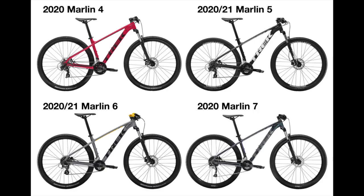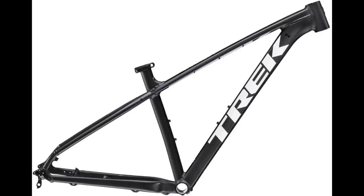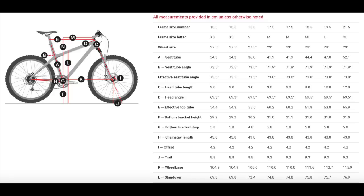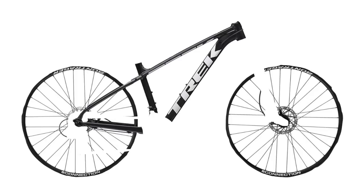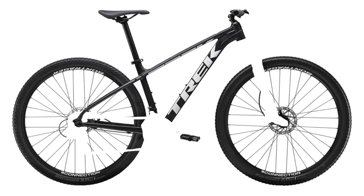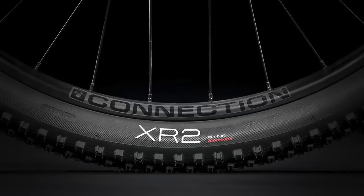Let's get into the comparison. I'm going to start by talking about all the similarities between these four bikes, so we can focus on what actually changes between them later. The main thing shared between these bikes is the frame — every bike in the Marlin series uses Trek's Silver Alpha aluminum frame with internal cable routing. All the Marlins also share the same rims, tires, pedals, seatpost, seat, stem, and handlebars. I won't go into all the details on these components, since if you get a Marlin, you're going to get these no matter which one you choose.